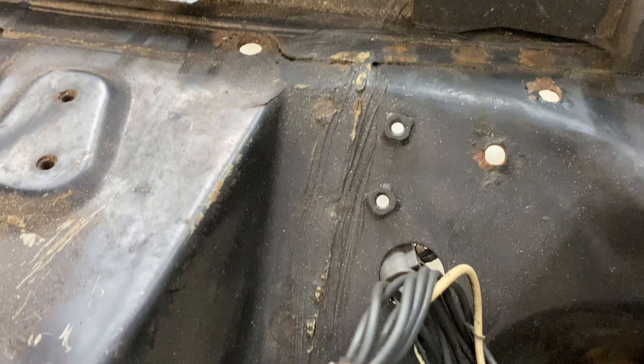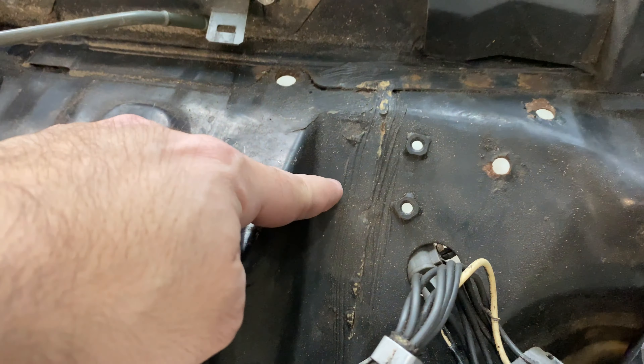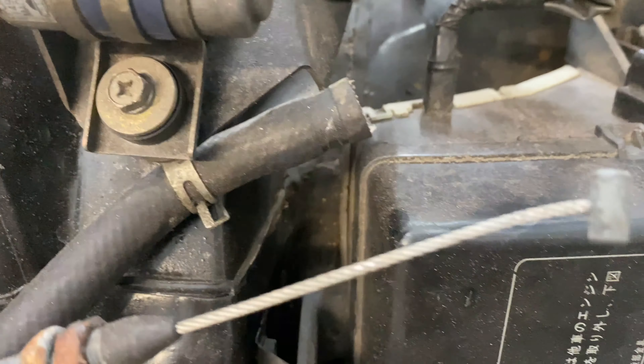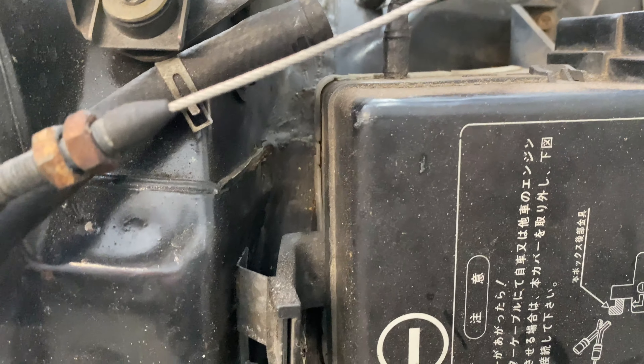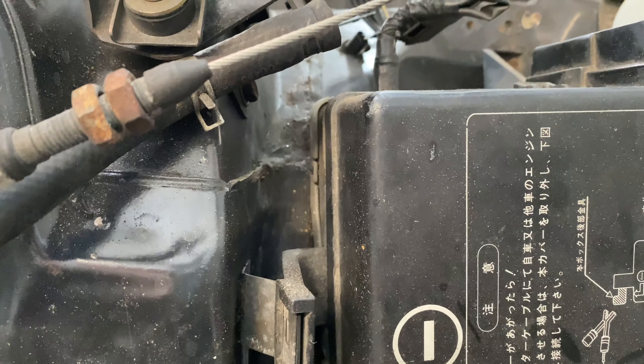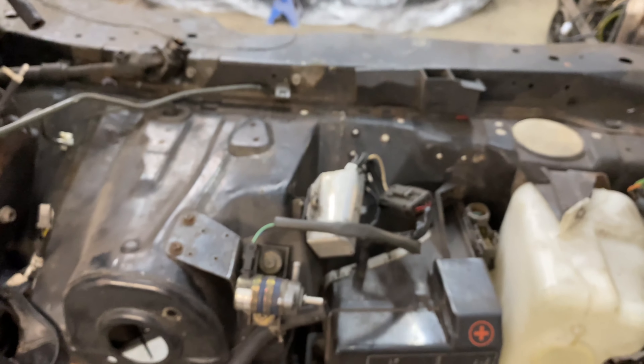Today I need to do some work stripping out the rest of the engine bay — probably taking off some of these pipes, this insulation pack, the washer bottle, some of this harness, the solenoid, the fuse box, and other small things. These all need to come off before you can get to the real work in the engine bay.